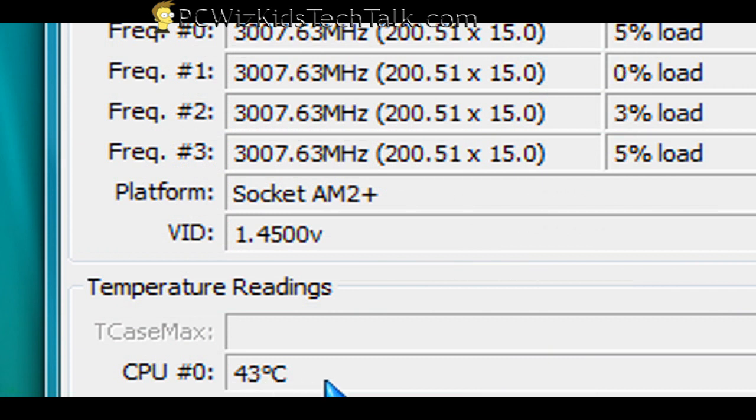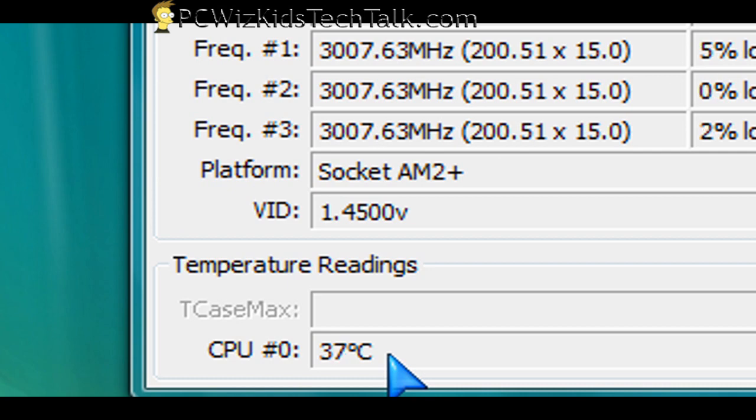If I now start turning the fan RPM all the way up to max — about 2,000 RPM on that fan — you're going to see the CPU temperature going down. It went down all the way to 37 degrees Celsius idle. So this is a very effective cooler, and the fan is really helping to bring the temperature down to 37 degrees Celsius.